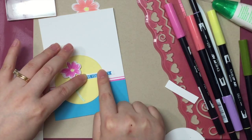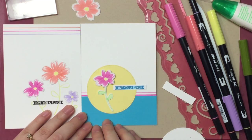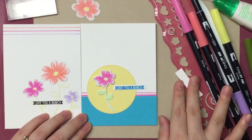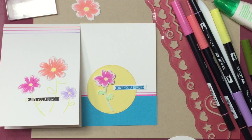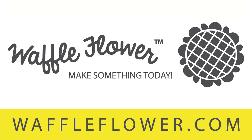I finished the card with a simple sentiment stamped in blue ink. And there you have it — two cards using the same faux painting technique. It is super quick and easy to do, and I hope you check out our blog for more creative ideas. Thank you for watching. Bye!